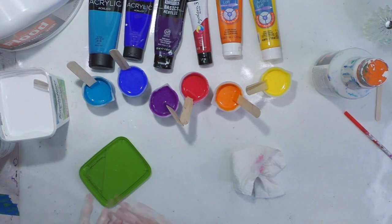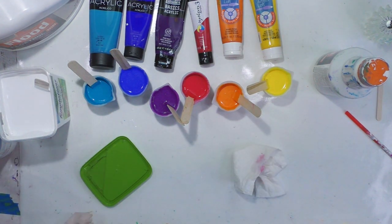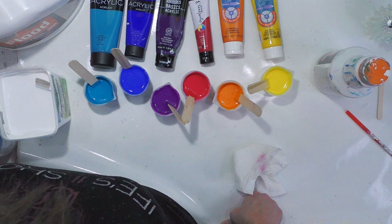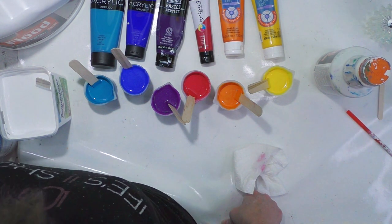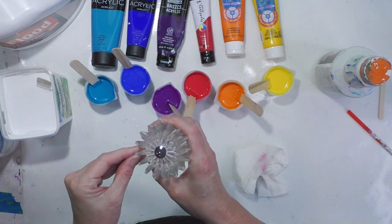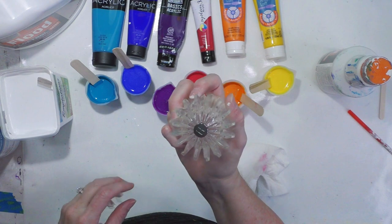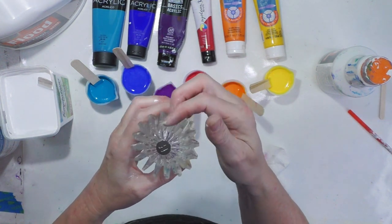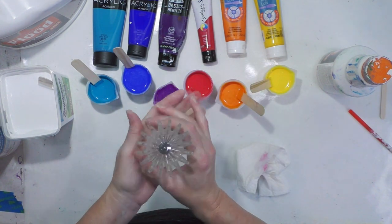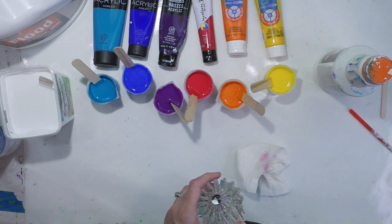Hey everybody, I'm going to do a regular acrylic pour today - surprise, I haven't done any in quite a while. They're just regular acrylic pours, so I thought it was about time to do one. I had bought the sink handle that I saw Tammy Anderson use on her channel, and I love everything she does. I wanted to try to get a really nice bloom from this, as far as just a floral type thing.